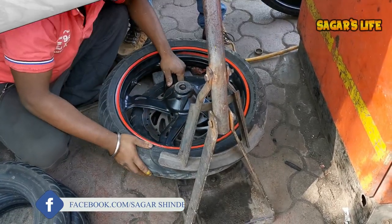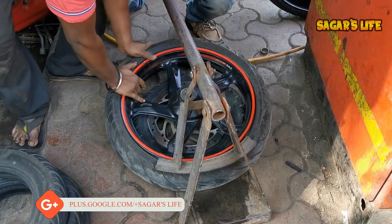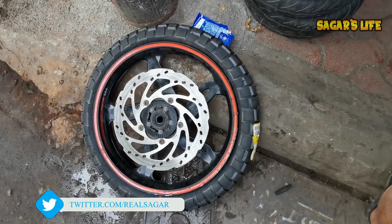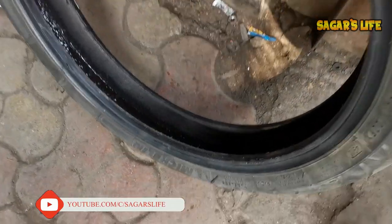Following the same procedure, I took the wheel out and took it to the shop for mounting the new tire. After the shop mounted the new tire, I put the wheel back and took a few images to show you. I then checked for any air leaks by filling up the air and inspecting the entire tire bead area.